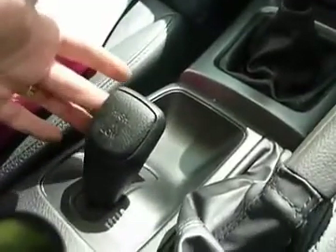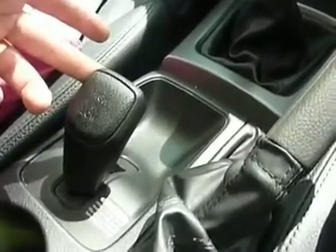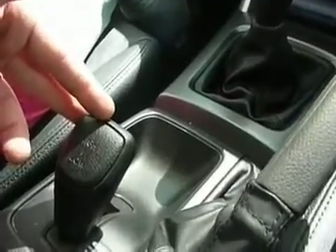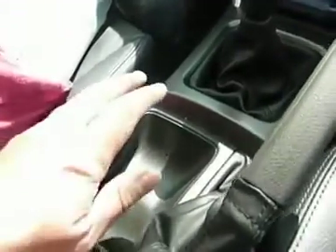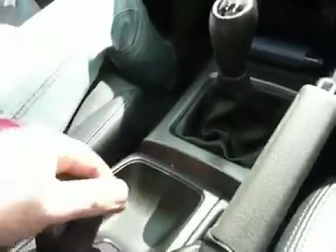Wing mirrors are electrically adjustable and fold. The interesting things are the high and low ratio. We're in low at the moment for off-roading, and you can't really do anything over 40 miles an hour in this function. To push it into high for driving on a road, you just put your foot on the clutch and push it down, and that's ideal for your normal driving.